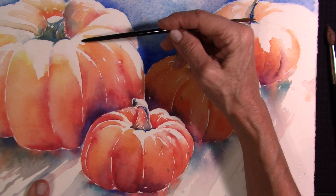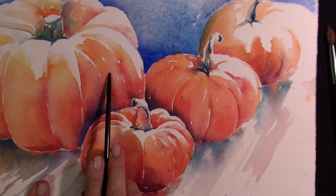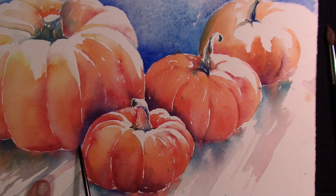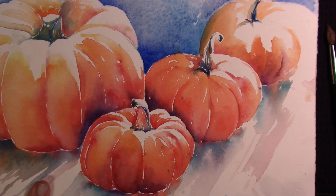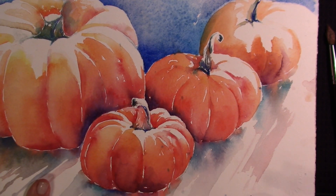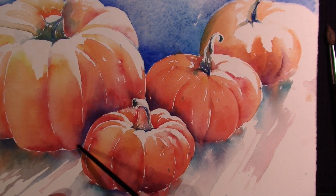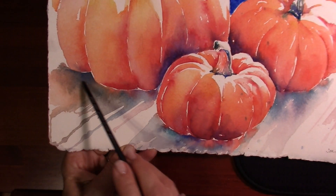I'm going from white — which is of course our paper — down to a yellow, warm orange, cool orange, red, into reddish violet. So I used not more orange to get me there, but I used both sides of the color wheel to get me there, and then the violet to create that nice shadow.